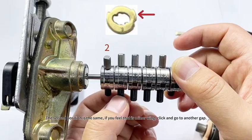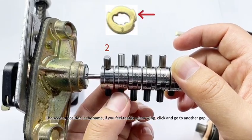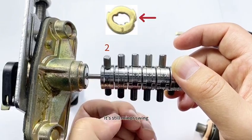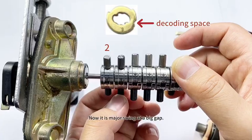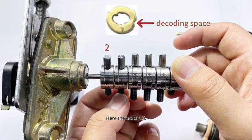The second position is the same process. If you feel a minor swing, click and go to another gap. It's still a minor swing — go on clicking again. Now it is major swing at a big gap. The code is three.